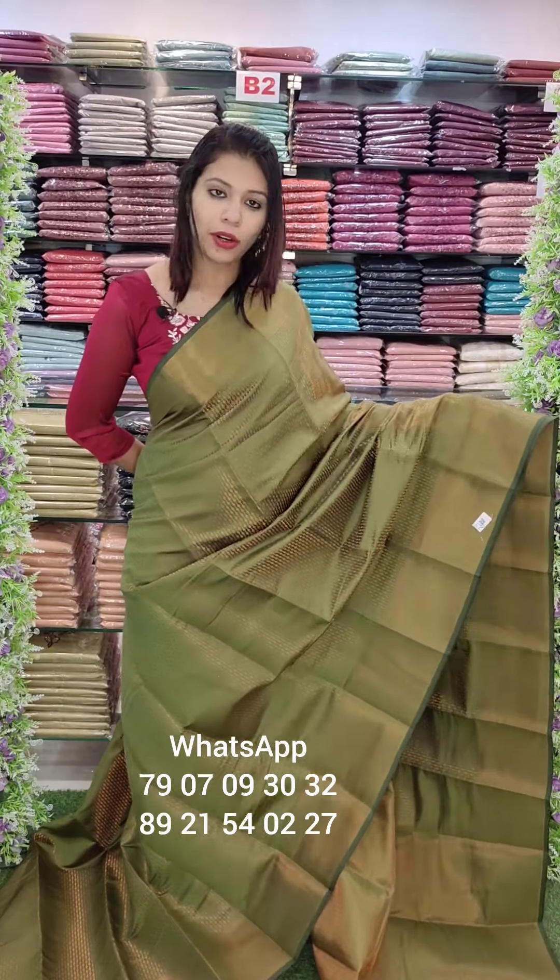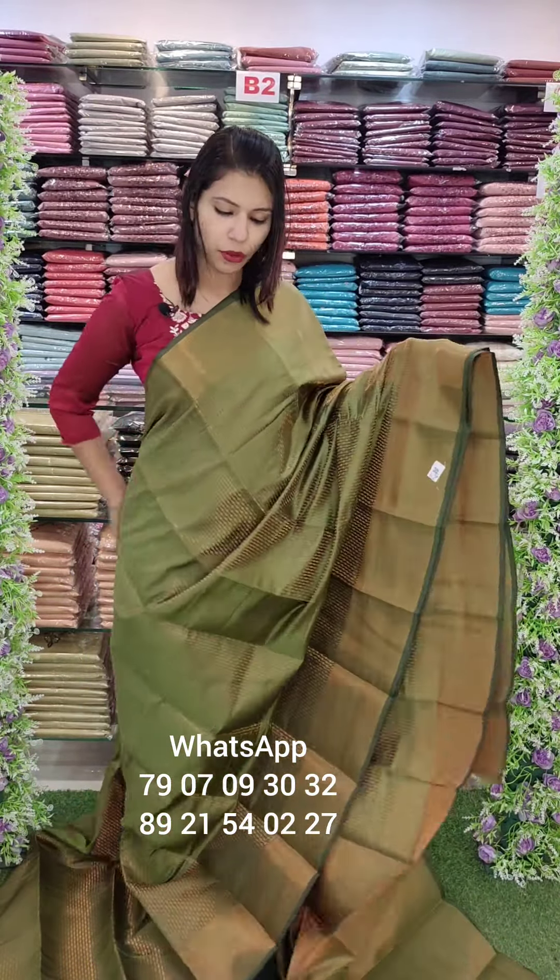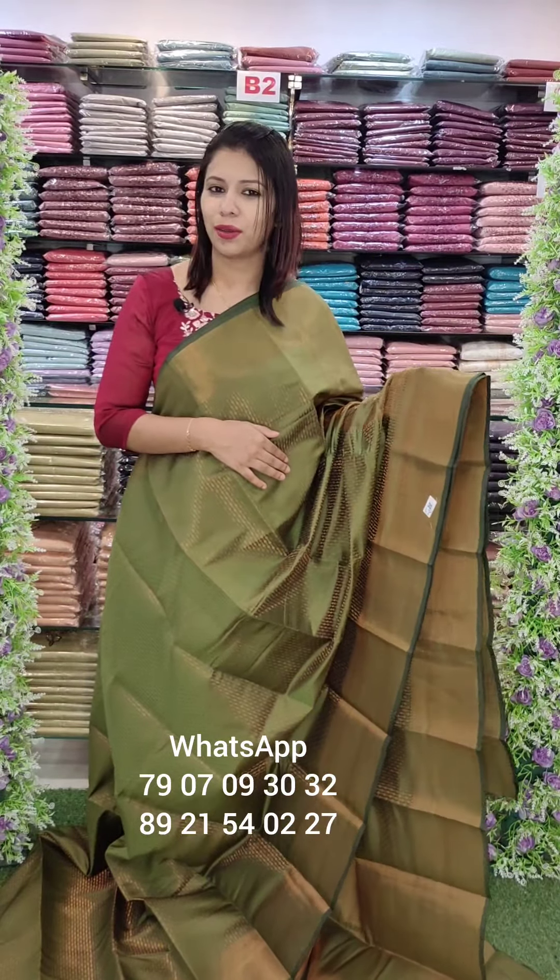This is the same color. It comes with a blouse that has a brocade style weaving pattern. Priced at 1390 with free shipping.